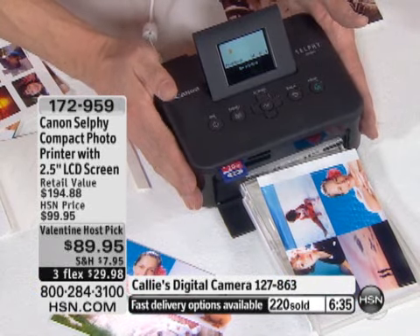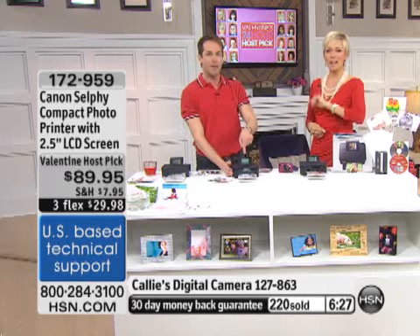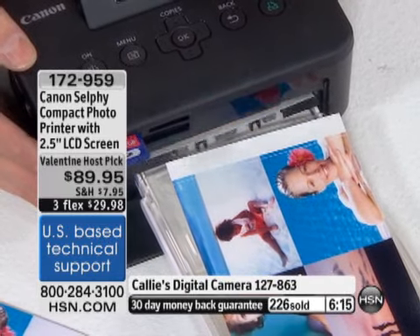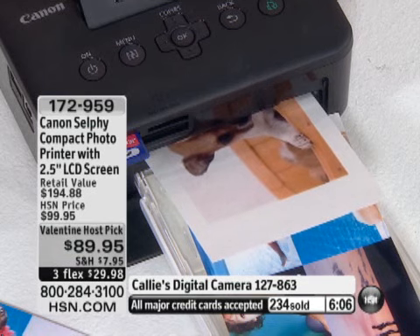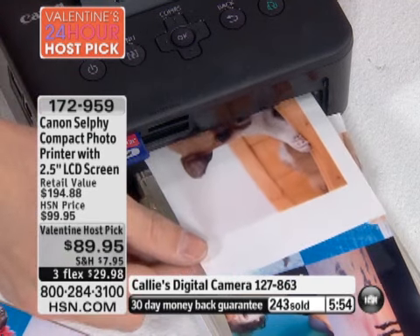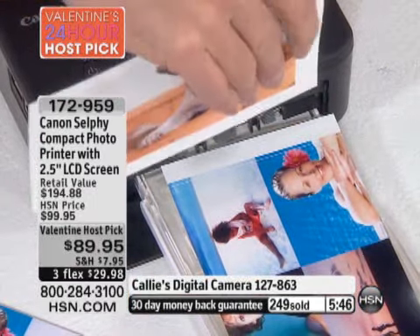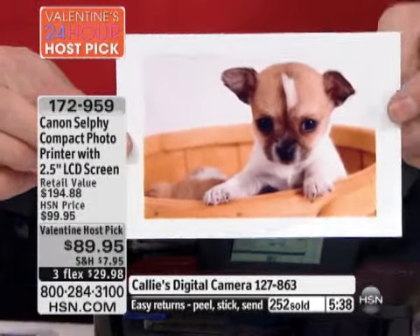The portability is great — you can take this to parties, family reunions, graduations, Easter lunch this spring, and everyone there with a camera card can print directly because this works with every camera card. Weddings, graduations — fantastic. Another great feature: you never run out of ink and paper at separate times because the ink cassettes are sold for a set number of photos — 36 photos exactly. It's never a case of not having quite enough yellow or red; it's an exact amount, which is how dye sublimation works.